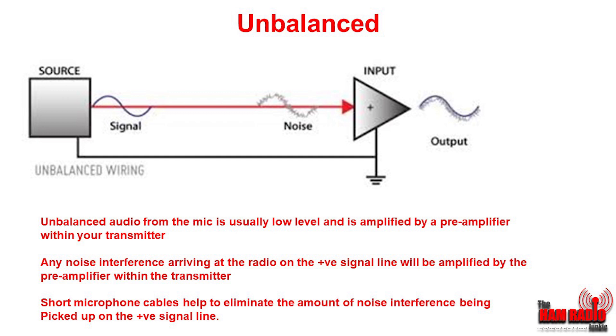Coming from the microphone, your audio travels along the signal line to the input of the radio. It's a relatively low signal level and therefore has to be amplified in the transmitter by a preamp. As the signal goes along the signal line, any noise that arrives at the radio on that line will also be amplified by the preamp, so you can pick up noise with your signal when you transmit. To minimise this, we use shielded cable and also short microphone cables.